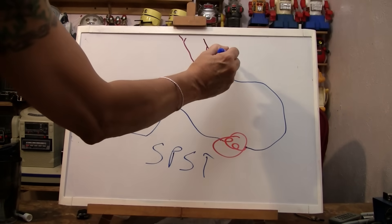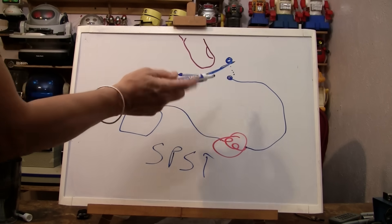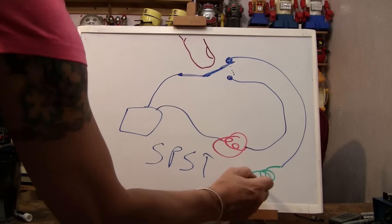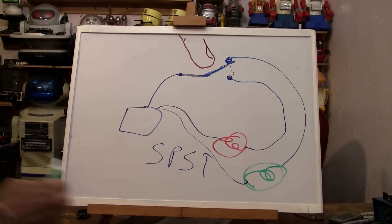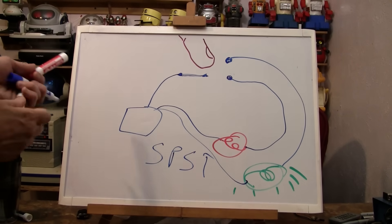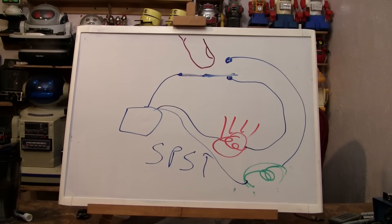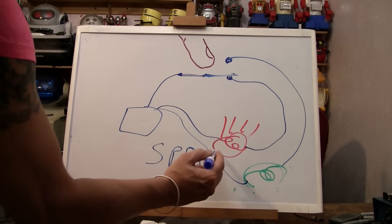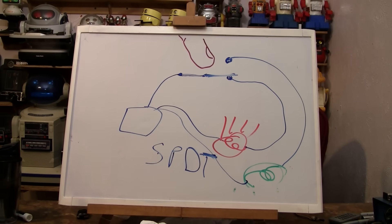Now let's say we put another contact on the other side. When it's at rest it's touching one contact, and when you push down it disconnects from that one and touches the other. You could have a green light bulb on one side and a red light bulb on the other, so when it's at rest the green bulb is lit, and when pushed down the green turns off and the red lights up. This is called an SPDT — single pole, double throw — and that is the kind of switch that's on this little remote control circuit.